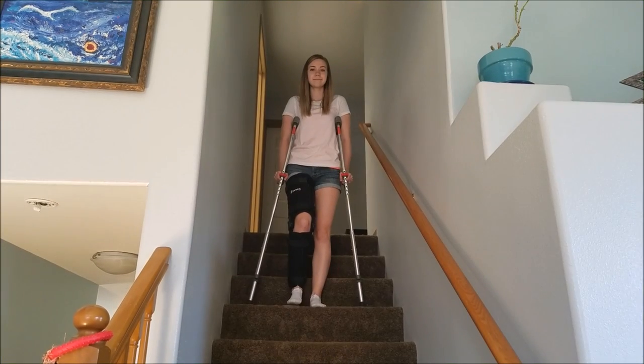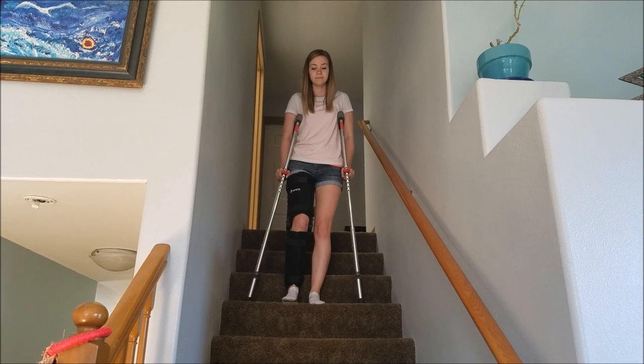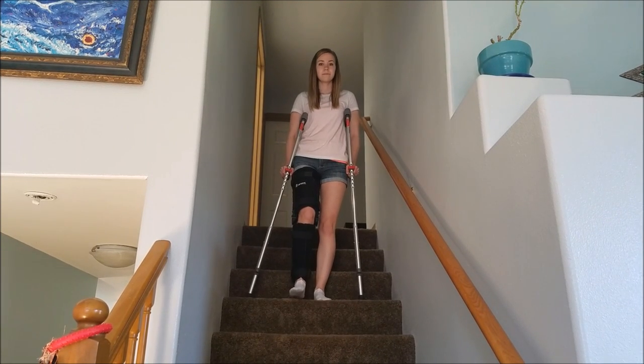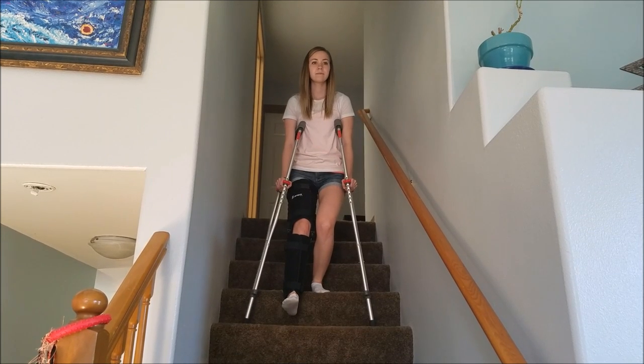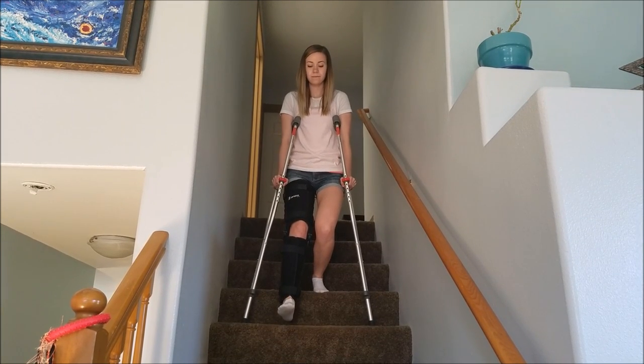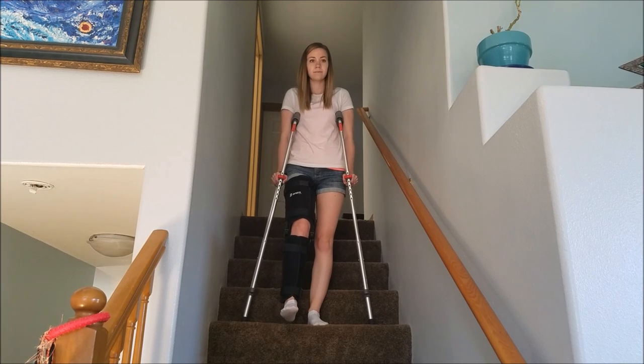Walking downstairs. Shift weight to good leg. Keep injured leg extended in front of you. Lower crutches to the next step. Rest weight on crutches, then lower the body down to join the crutches.